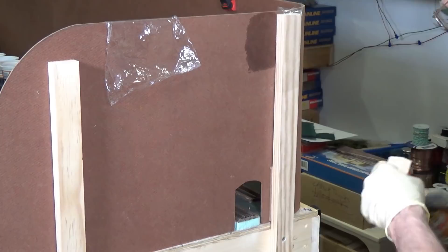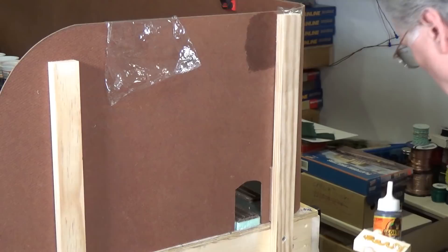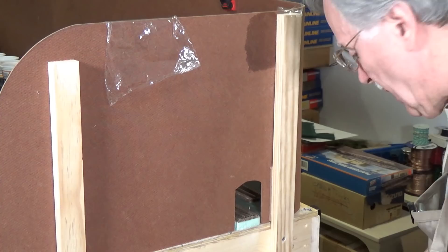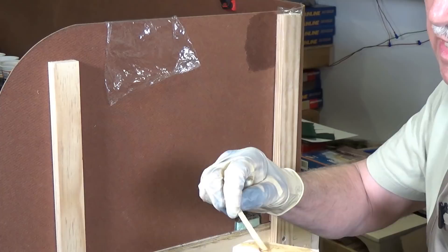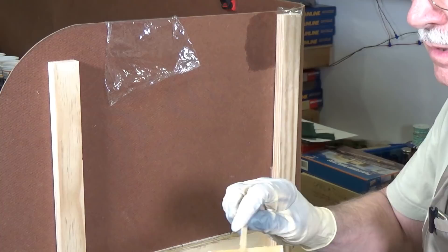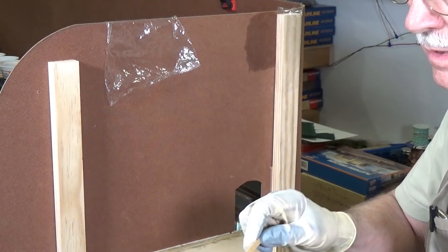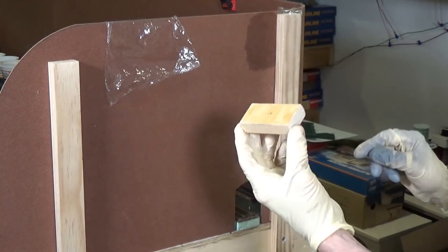All you have to do with the Gorilla Glue is put on a good dollop here. I'm going to close that off, and then I have a coffee stir stick to smooth it out and spread it all over the back of this wood block. One thing you have to be aware of with Gorilla Glue is that it expands and foams as it dries.